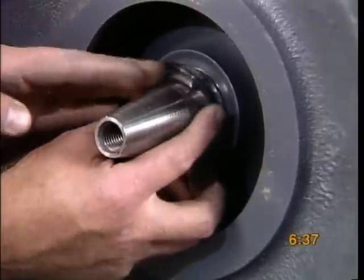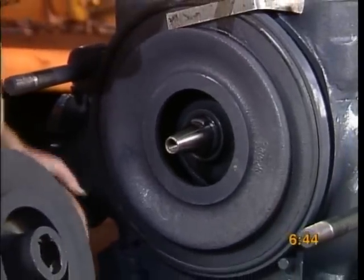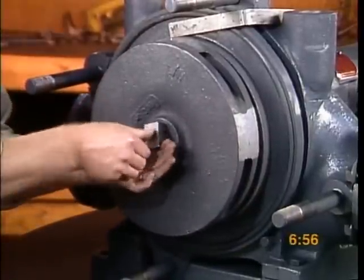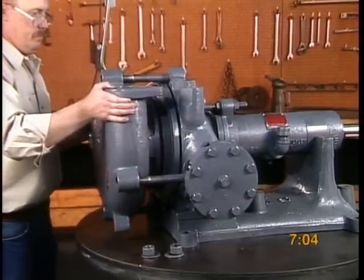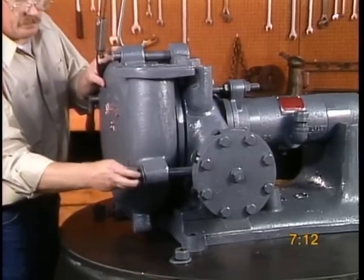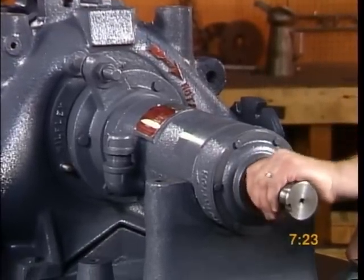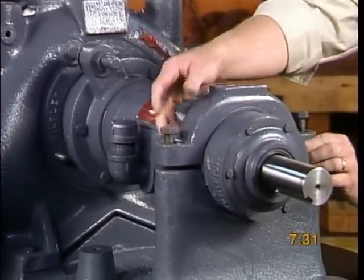For two-piece runners, slide the O-ring onto the shaft and install the runner and runner bolt. For one-piece runners, simply slide the runner onto the shaft and secure with a runner bolt. Now attach the case and secure it with washers and nuts. Set the runner clearance with the draw bolt — for specific instructions, please refer to page 5 of your Model K operating handbook. Turn the shaft to be sure it does not bind. Once the clearances have been set, tighten the pedestal cap and gland ring.